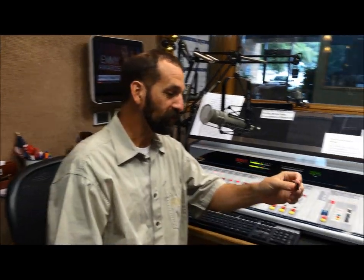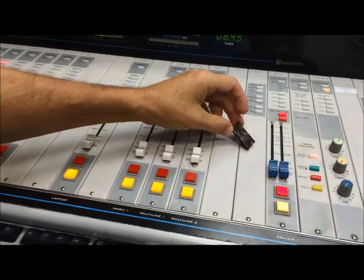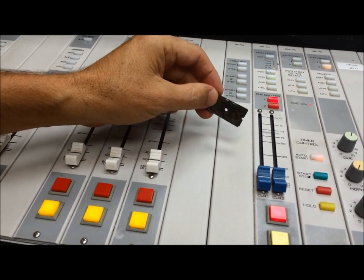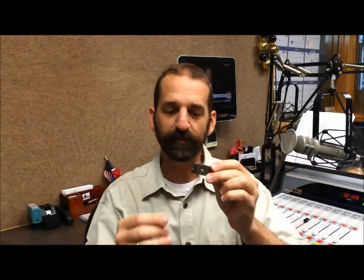Yesterday the question was, what is this gadget? I kind of showed it to you over here on the board, so we had a background for you to do some contrast, you can see it. We posted it up on our website and on Facebook, and several people knew what it was, and other people couldn't figure out how it would work as a whistle.